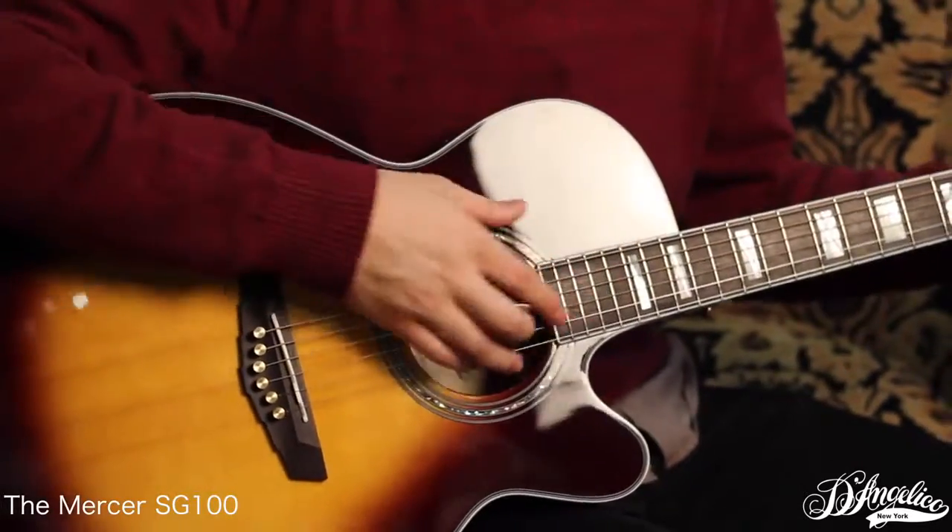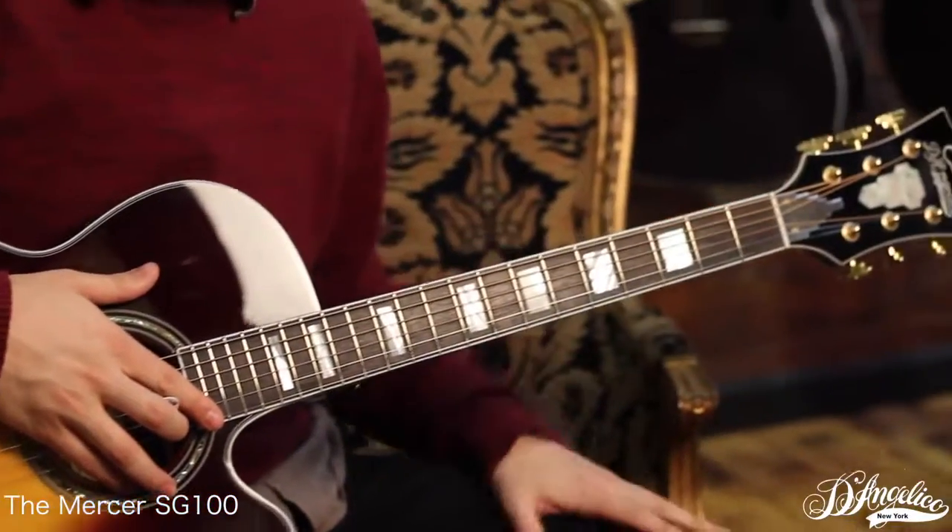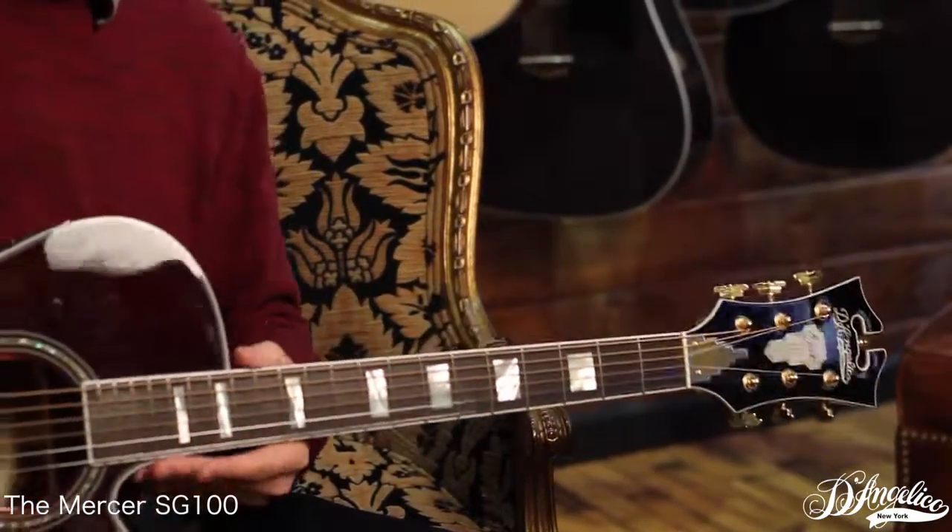Sounds awesome when any of these guitars are plugged in. We of course have the mother-of-pearl inlays, the signature headstock, and the super rotomatic tuners, bringing the quality.